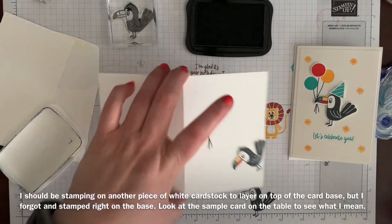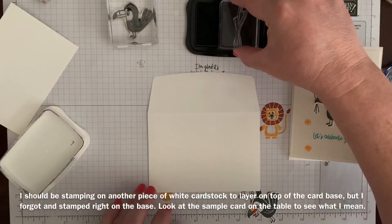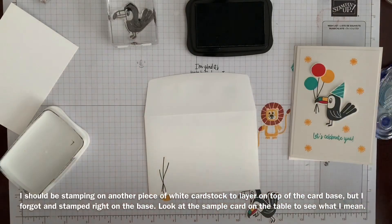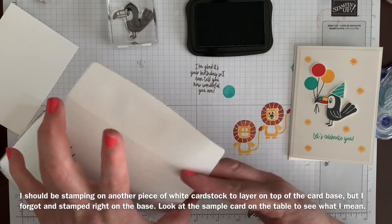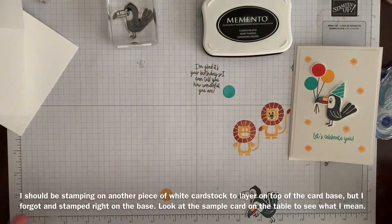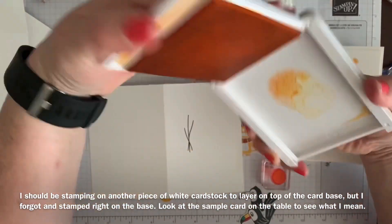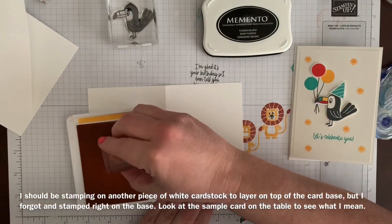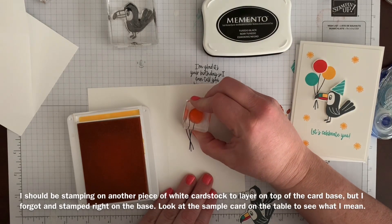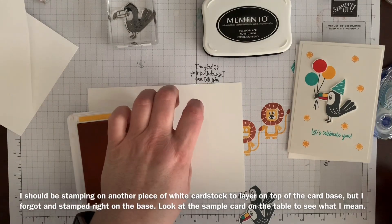So there are those balloons, and while I'm stamping I'll do a multi-balloon pack on the front and on my envelope. I'm using Mango Melody, which I seem to be using mostly this time around. I got that kind of close, but it's not going to matter — I'm going to pop that up.